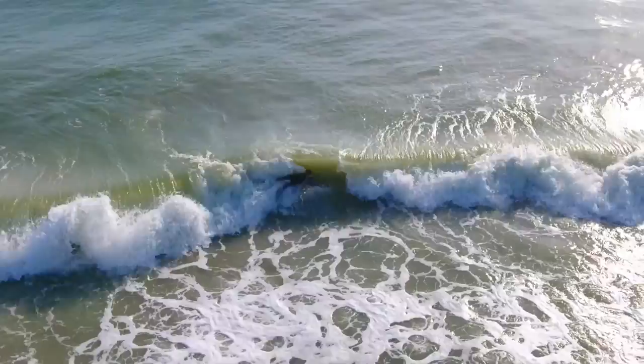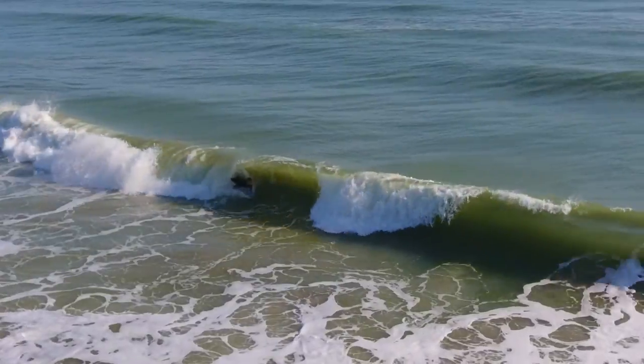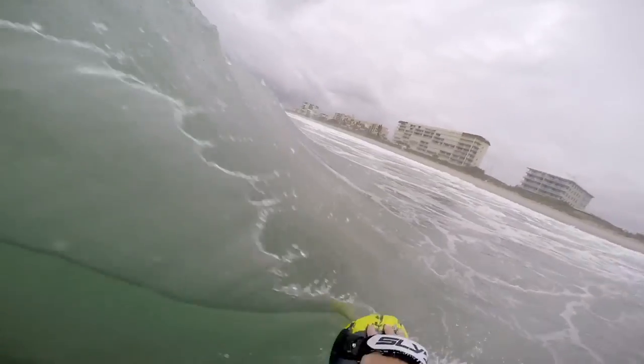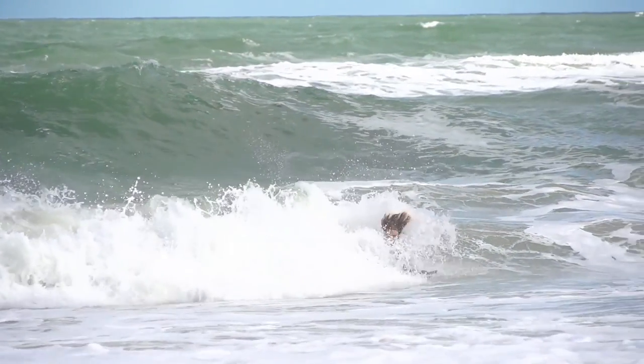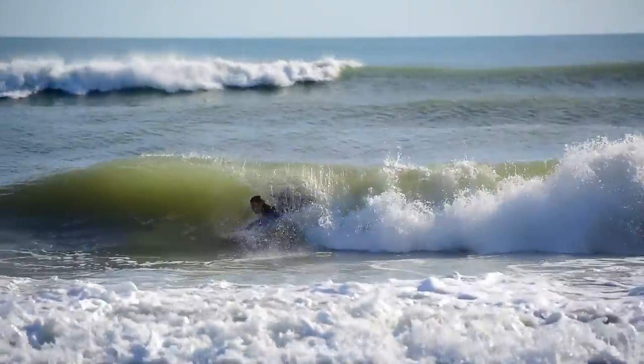We've placed this board pretty much right in the middle between the Wedge and the Bula as far as what waves this is designed for. Your Wedge has a big surface area, the Bula is a nugget — it's small and has a nice concave. The Fish is going to be that in-betweener. The days where this board is a little bit too big or that board is a little bit too small, the Fish is like a perfect medium.